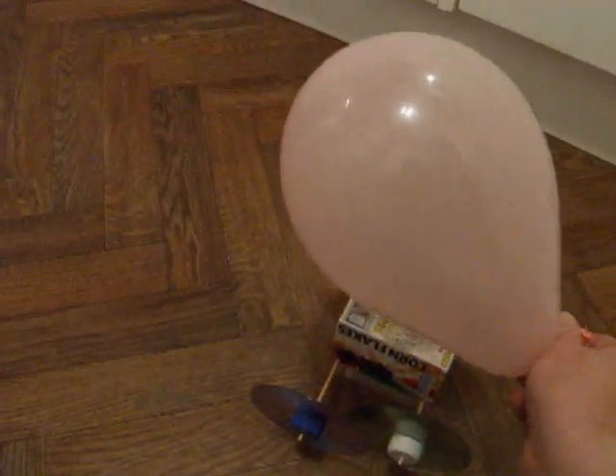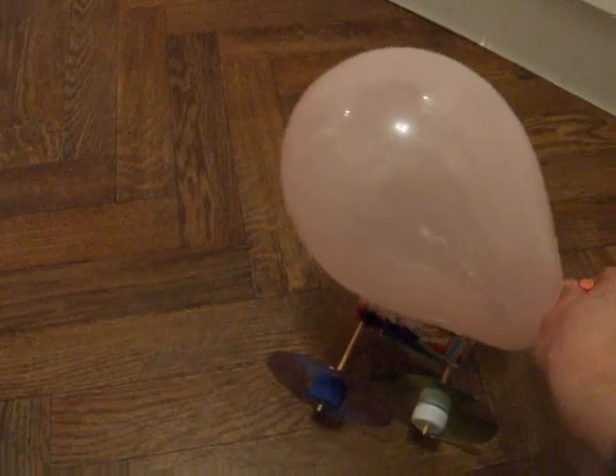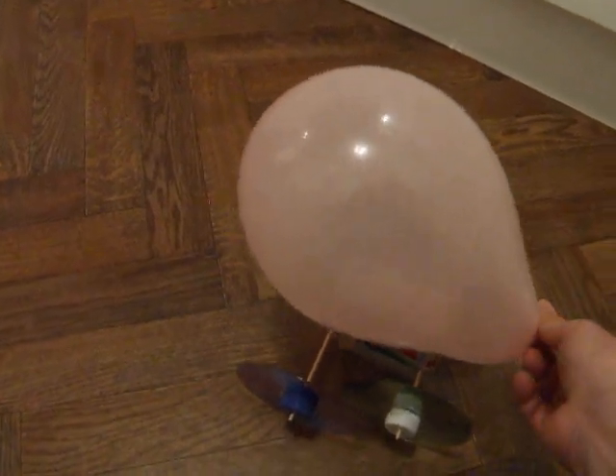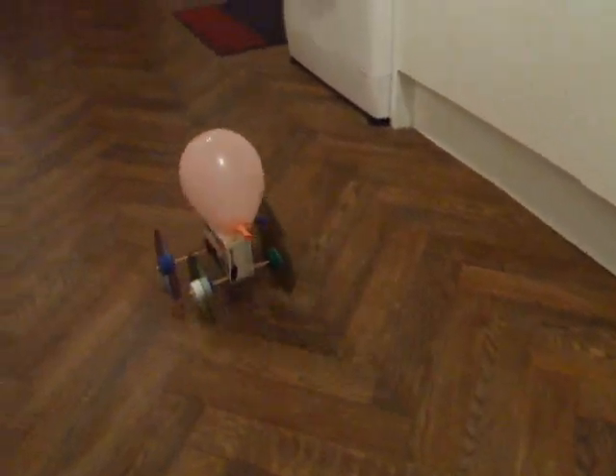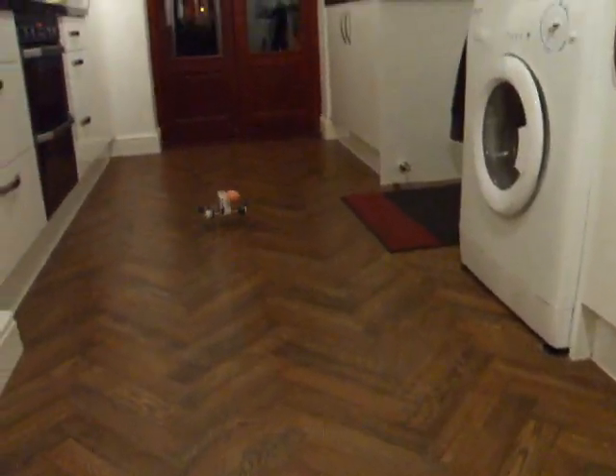Just for comparison, almost exactly the same car but this time using CDs for wheels, so they're freer rolling. As you can see, we get much better distance.